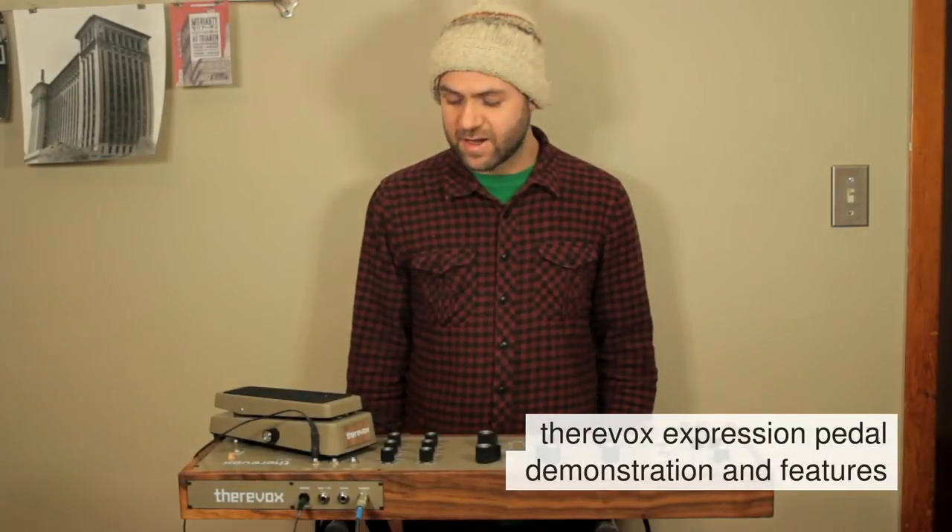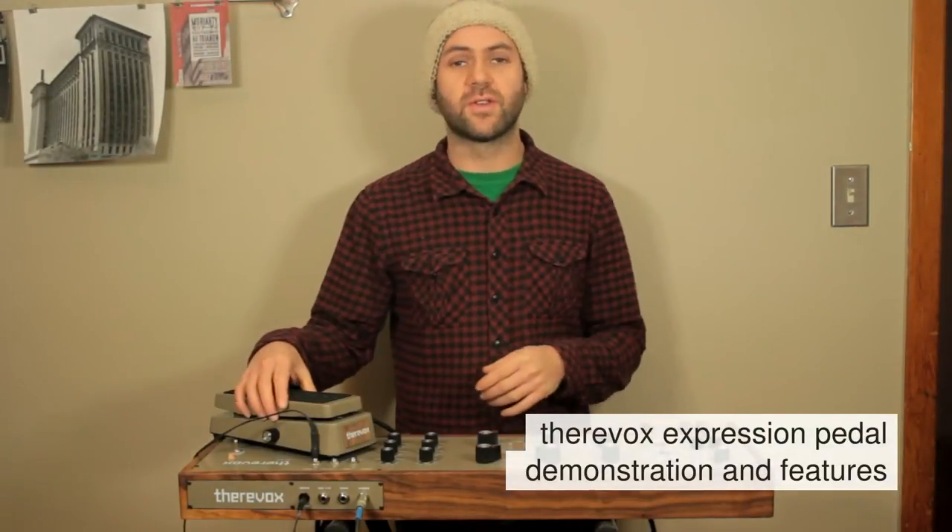Hi, I'm Mike from Thurovox and right now I want to show you the new Thurovox expression pedal.